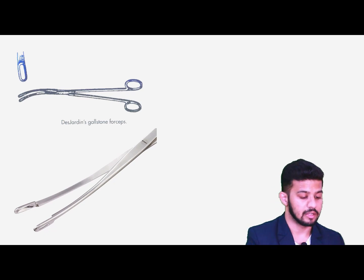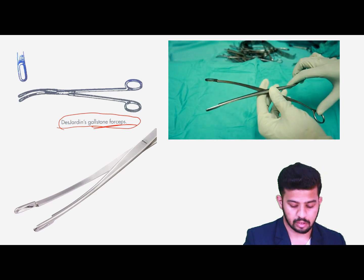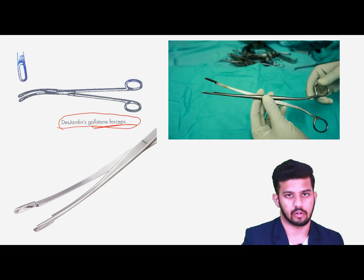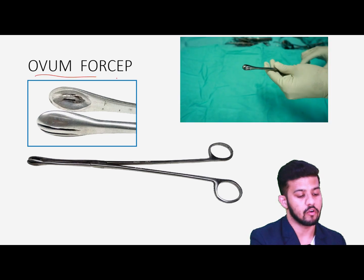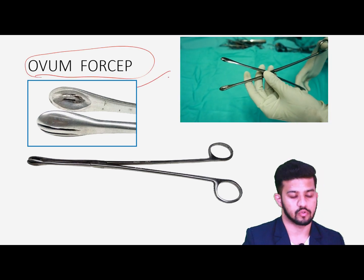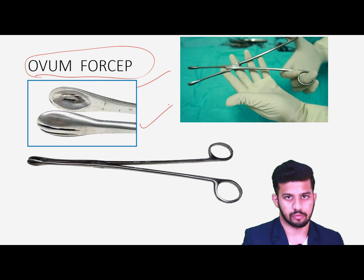Then we have the gallstone forceps for removing stones from inside during open common bile duct exploration or from the gallbladder. Then we have the ovum forceps for removing products of conception from inside the uterus, or sometimes also used for removing stones from the gallbladder.